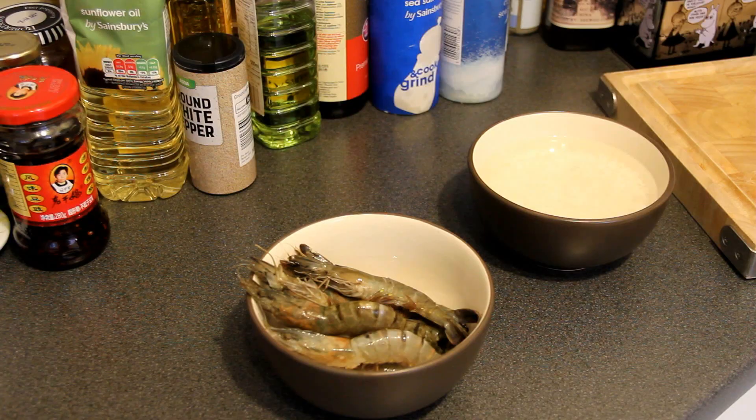Hello everybody, my name is Mao. Welcome to my kitchen. I've been very lazy recently and haven't made a video for around three months. So today I'm going to have a very easy start, and the dish I'm going to make today is Haixian Zhou Seafood Porridge. Let me show you how to make it.